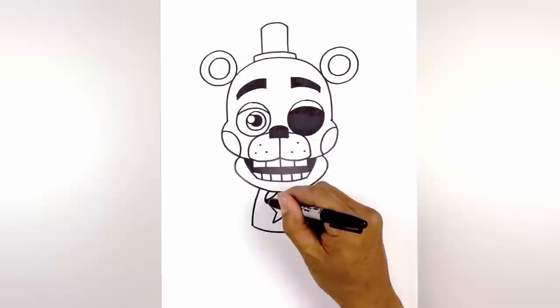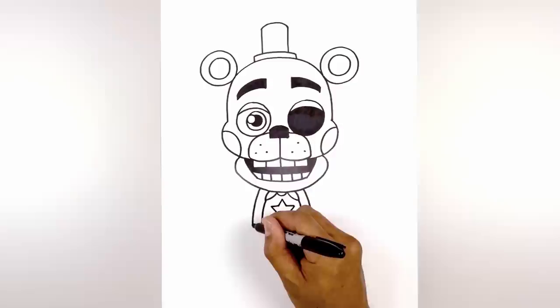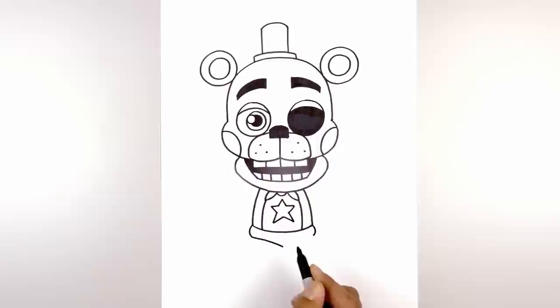From the bottom corners of the bow tie I just want to follow the same curve of the body, coming out and then down towards the hip. Let's round out the side of the hip — starting on the left side we're going to curve out and then in. From here we're going to curve in and then down towards the center point, starting on the left, curving in and then down.